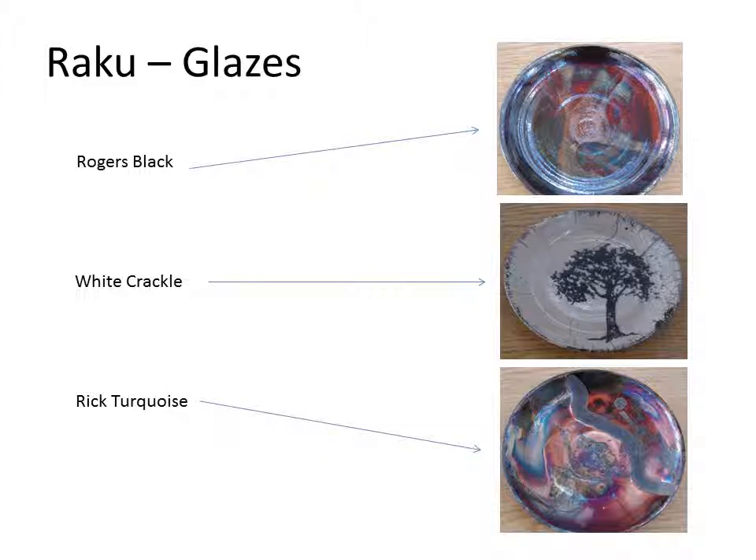You will have three glazes available to you. You'll have one called Rogers Black, which is a luster glaze. It can turn red, green, orange, or copper color. The more reduction on this glaze, the better. This glaze likes to burn hot — it likes to mature around 1,650 to 1,700 degrees.